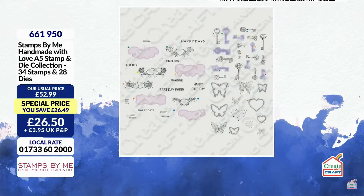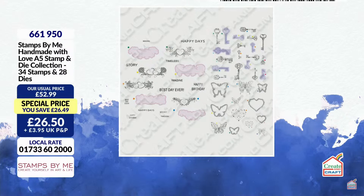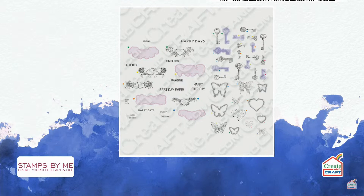We have happy hours which are only for this hour. The Handmade With Love A5 stamp and die collection is £23.85 — what a collection. You get the keys, the stamps, the dies — the dies cut a key shape, so you don't even have to use a stamp. Then you get beautiful borders with hearts, flourishes, and coordinating dies. I think you're saving around £30 on that — and it's already all in people's baskets that quickly. Unbelievable.